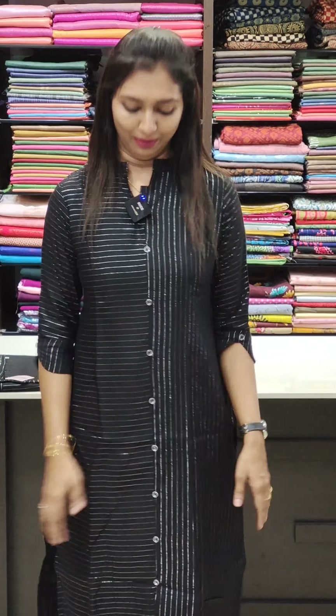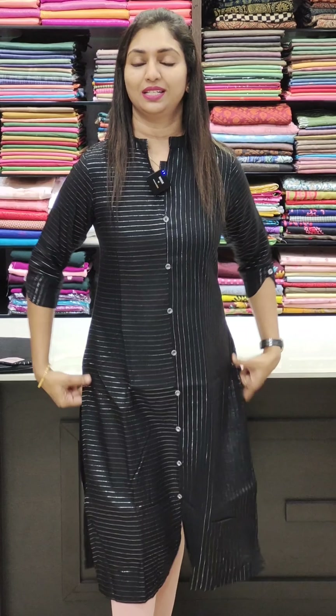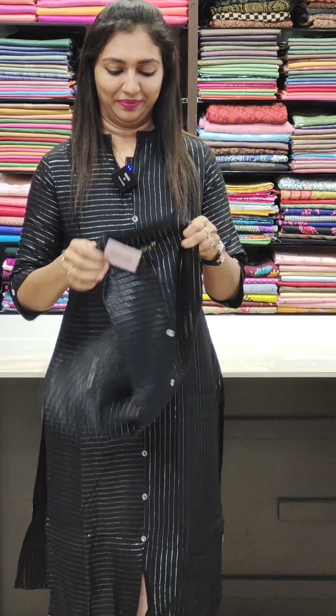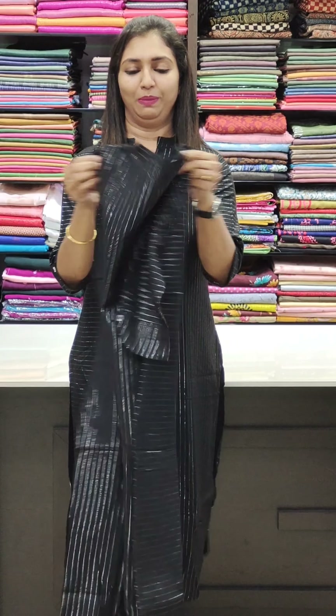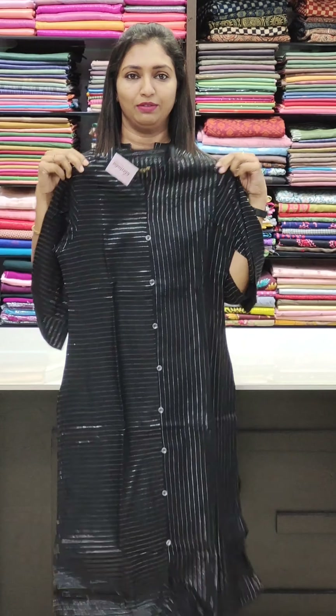It is a straight cut and long length. The lace runs on the sides. It is priced at 899 and is available in sizes 38 to 46.